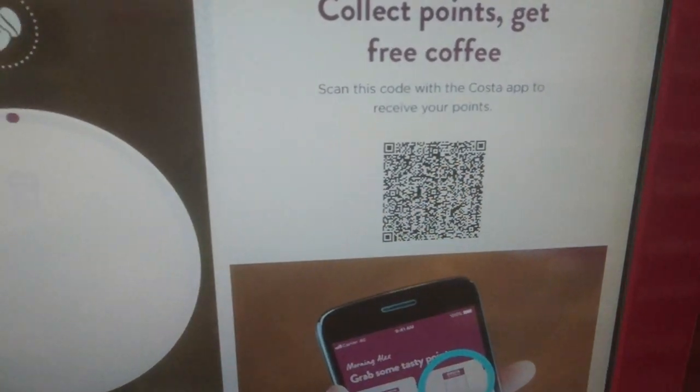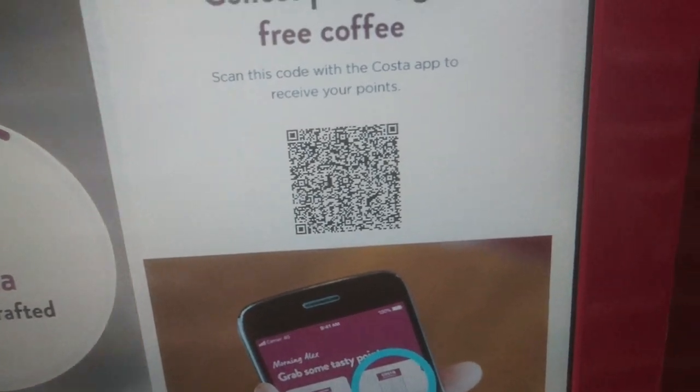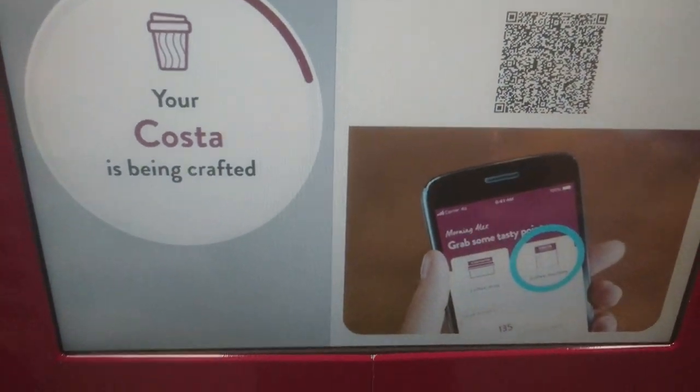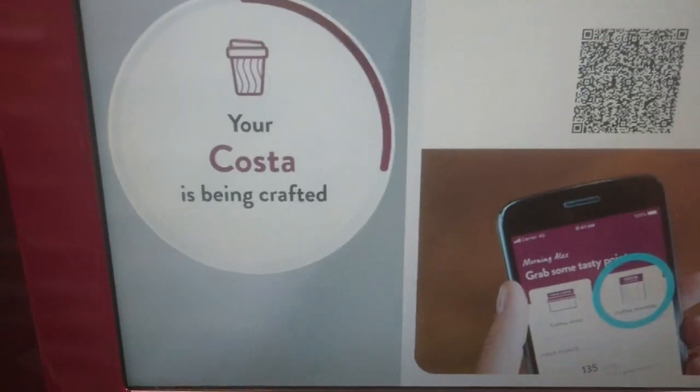There is a barcode here — if you have the online app on your phone you can scan the barcode to get points. The machine is now making the drink and there is a progress line showing the status.